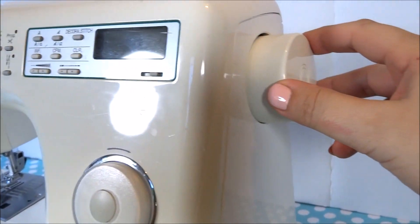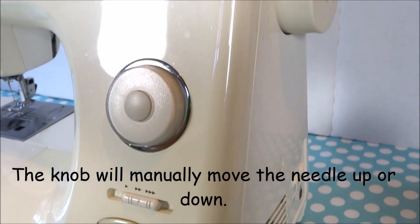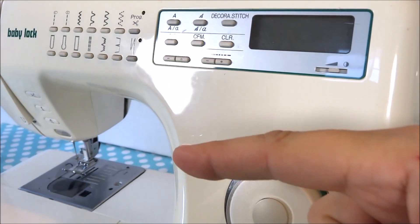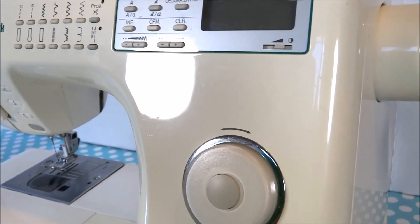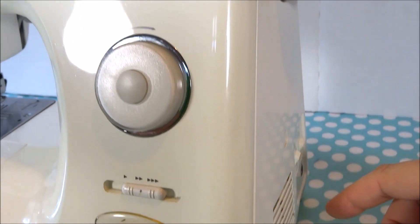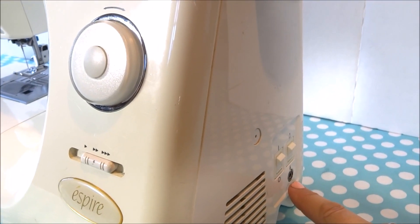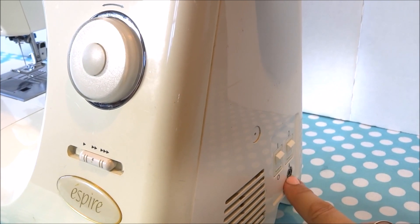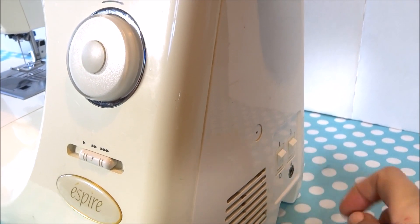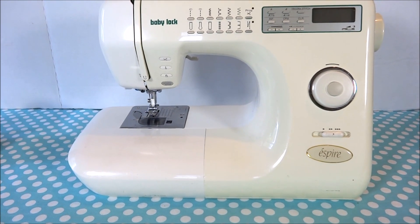Over here is your manual hand knob. You can turn it if you need to do anything manually — it comes in handy if your needle or sewing is tangled or jammed, as you can turn it back and forth a little to loosen up the threads. Over here is where you plug in the power cord, where you plug in the foot pedal, and the switch that turns the machine and its light on.